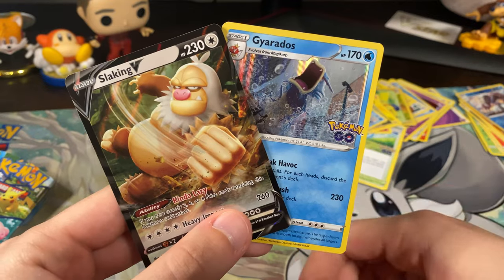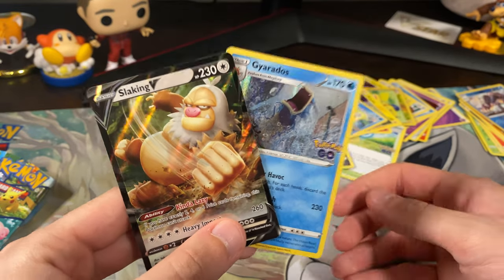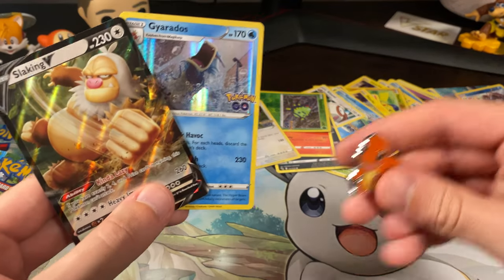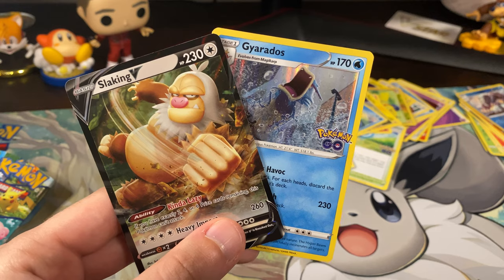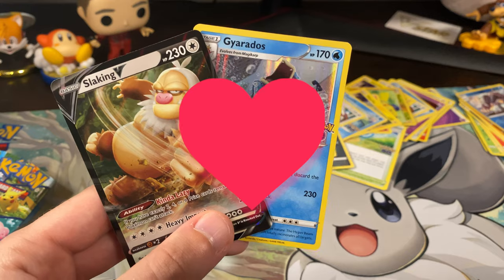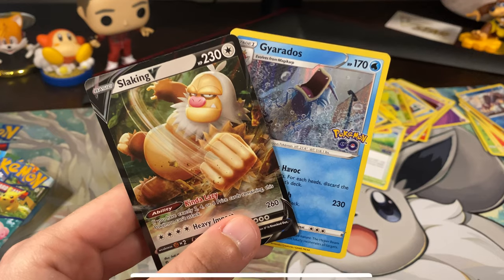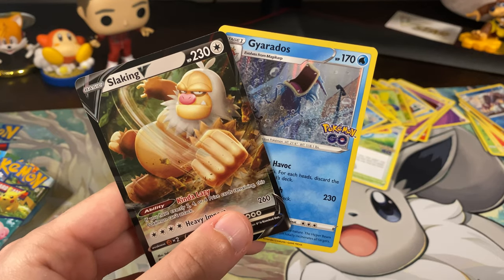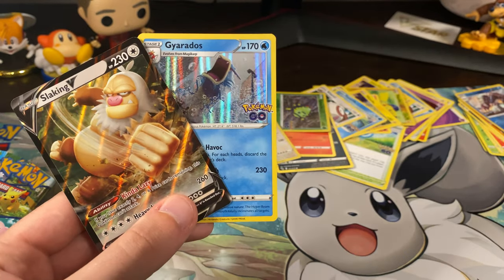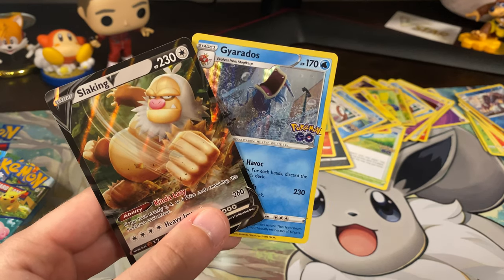So thanks for watching guys — these were our two interesting pulls out of three packs. We got two new cards plus a really awesome pin. In the next video we'll be opening up the Squirtle one, so stay tuned for that. If you like this video, make sure to leave a like, comment down below, and subscribe — it's so so helpful. I really appreciate the support you guys have been giving me; it really does motivate me to keep giving you guys amazing content. Thank you guys so much — I'll see you later!